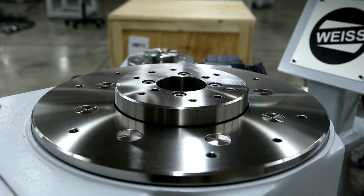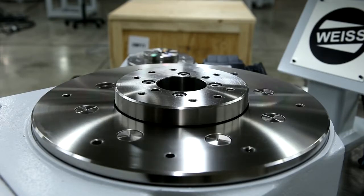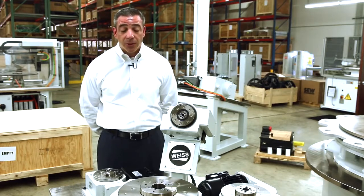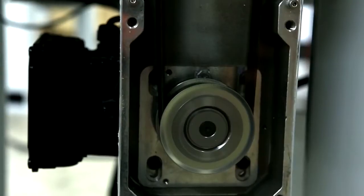Today we're talking about our TC series. These are all mechanically positioned index tables. They utilize a barrel cam technology and are all maintenance free — one of the few maintenance-free products in the world that do cam indexing, which means you put this into your machine and you never have to change the oil. You never have to service the mechanical components internal to the product ever.